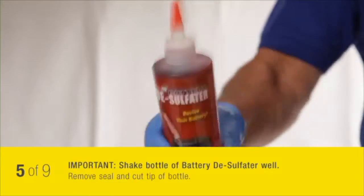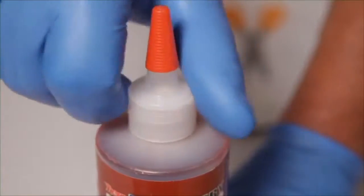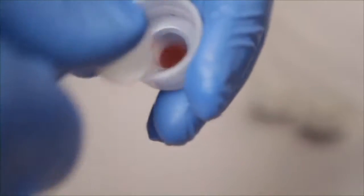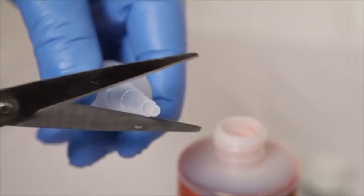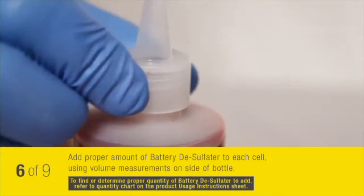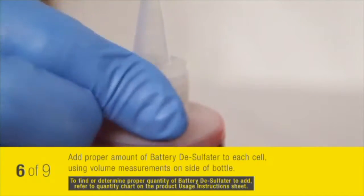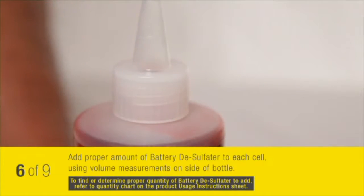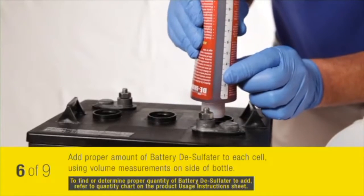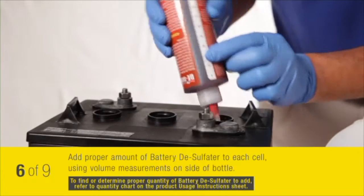Shake the bottle of battery desulphator well. Remove the seal and cut the tip of the battery desulphator bottle. Add the proper amount of battery desulphator to each cell. Be careful to avoid contact with metal, as this could neutralize the chemical. Take care to use the proper quantity.